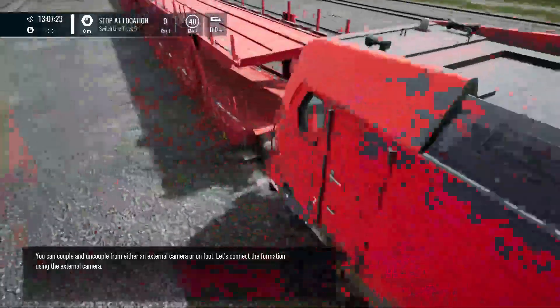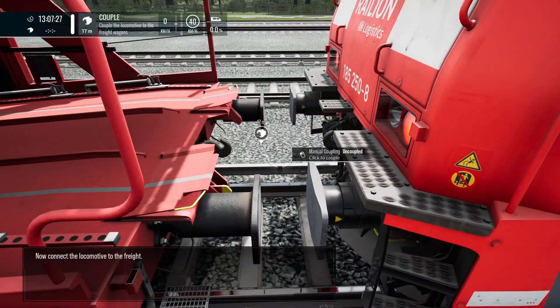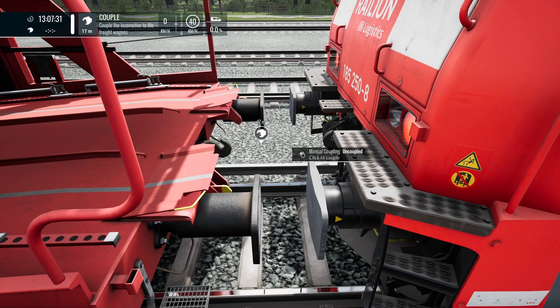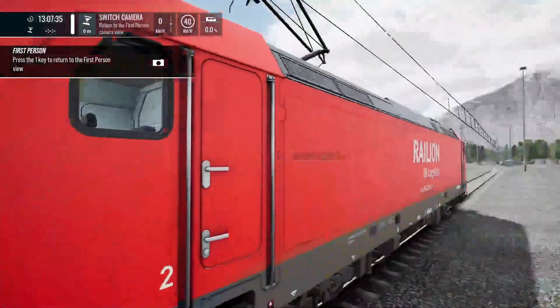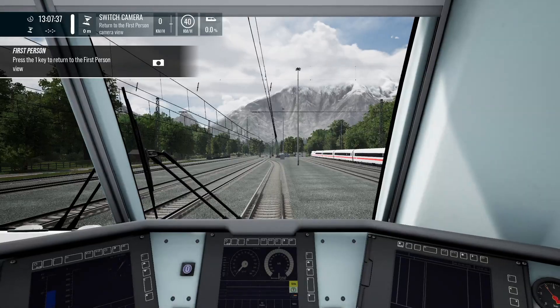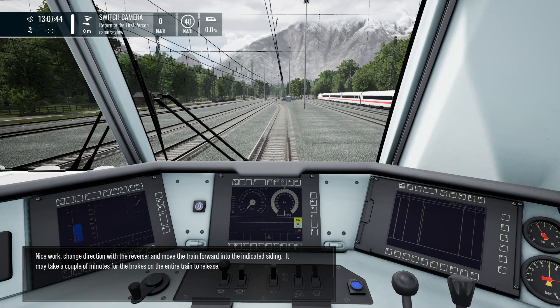Let's connect the formation using the external camera. Now couple the locomotive to the freight. Nice work. Change direction with the reverser and move the train forward into the indicated siding. It may take a couple of minutes for the brakes on the entire train to release.